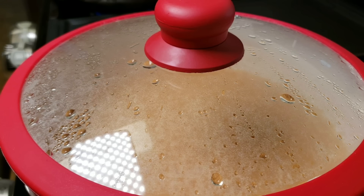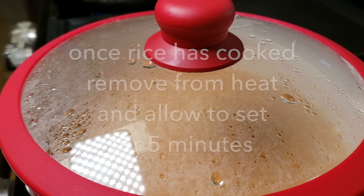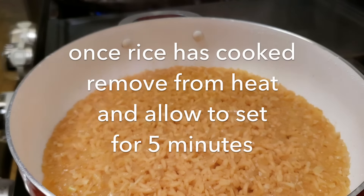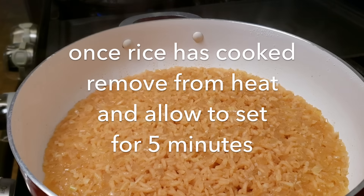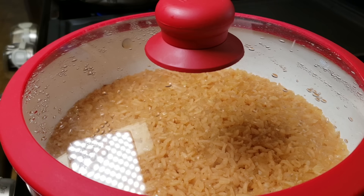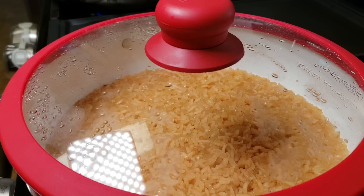My rice has stopped boiling and I can tell the water has evaporated. Typically I don't like to lift the lid, but I want to show you what it looks like. It has been cooking for only 14 minutes, so somewhere between 15 and 18 — I must have had the heat a little higher this time. I'm going to take it off the heat and let it set for five minutes, and then I'll fluff the rice.